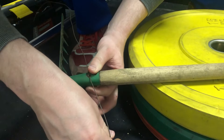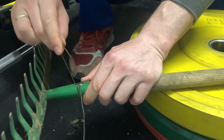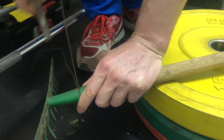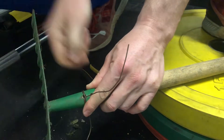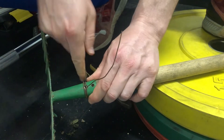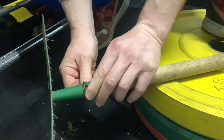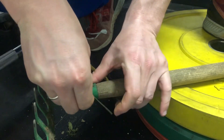Pull the copper wire from both sides through the hole, then twist it around the metal rake head a couple of times and connect it on the other side.